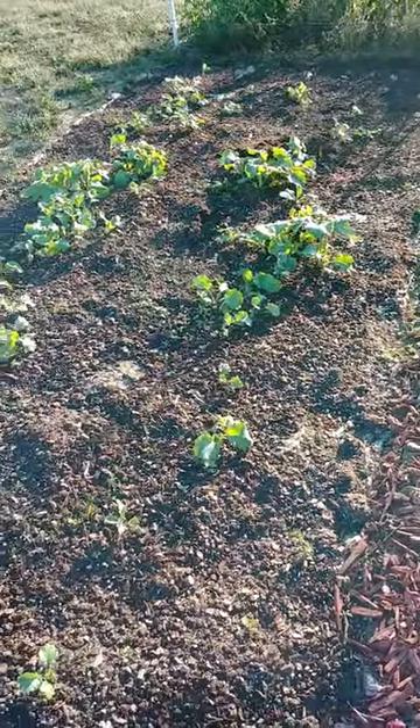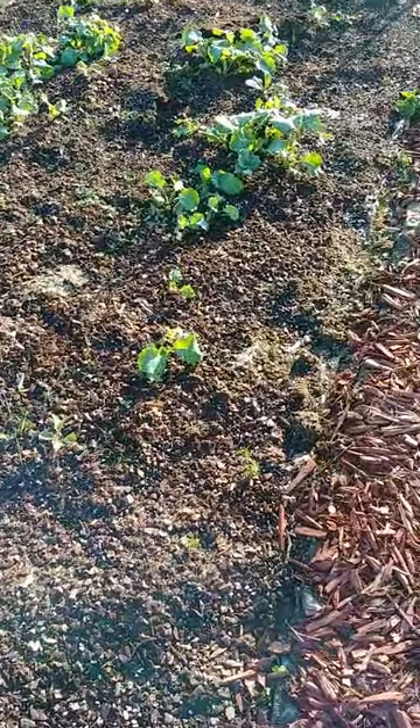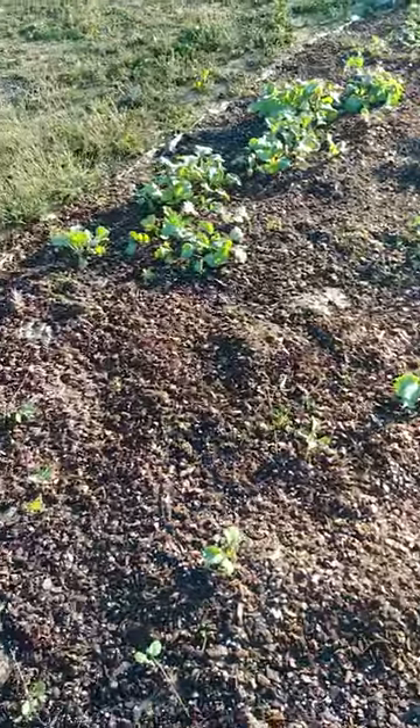I'm really happy that the deer decided they didn't want the greens. I'm going to continue sprinkling out red pepper, garlic powder, and onion powder because it seems to be a good deer deterrent.